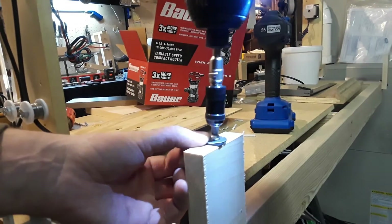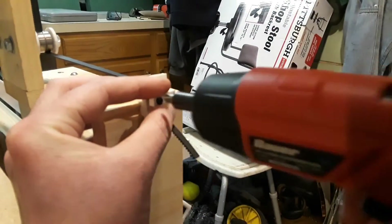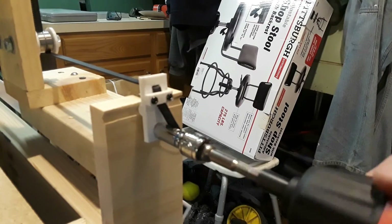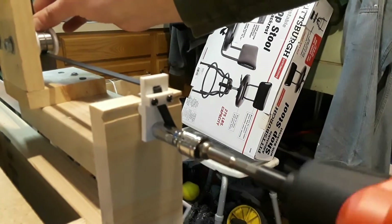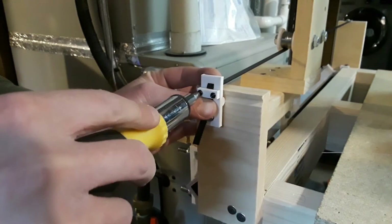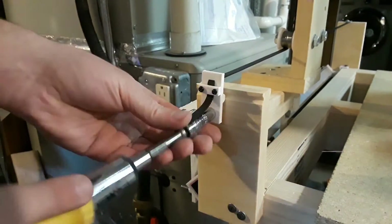Now I use a screw and a washer to mount and tie in one end of the belt. Then I screw the belt into the 3D printed belt tensioner and tension the belt by screwing in the bolt. Now I screw my 3D printed belt tensioners into place.